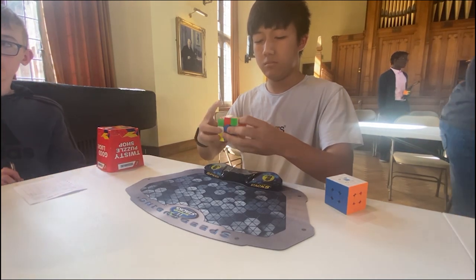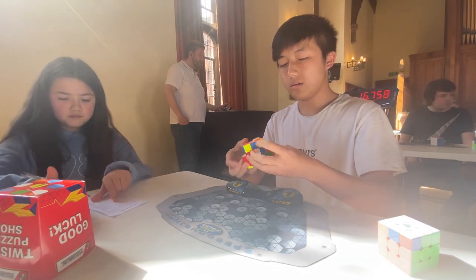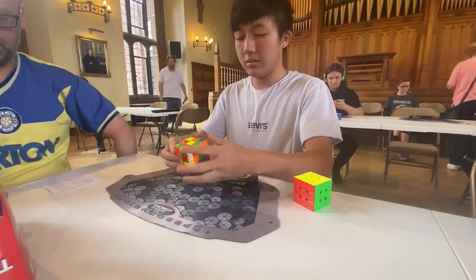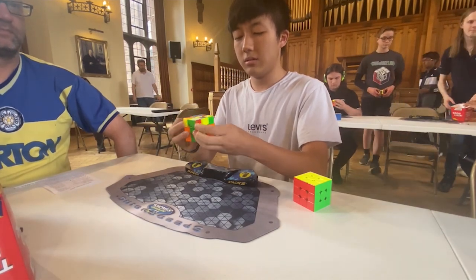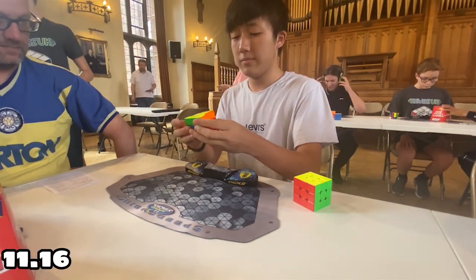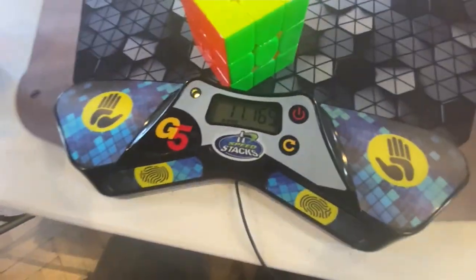For the fourth solve, I wasn't concentrating because I was worn out and tired, but I still ended up with 13.47 seconds. For the final solve, I had high hopes it could be sub-11 for another PR, but I couldn't react fast enough with the AUF at the end, so I got 11.16 seconds — which is still a PR, but I didn't get sub-11. Nevertheless, I'm still pretty proud of the solve.